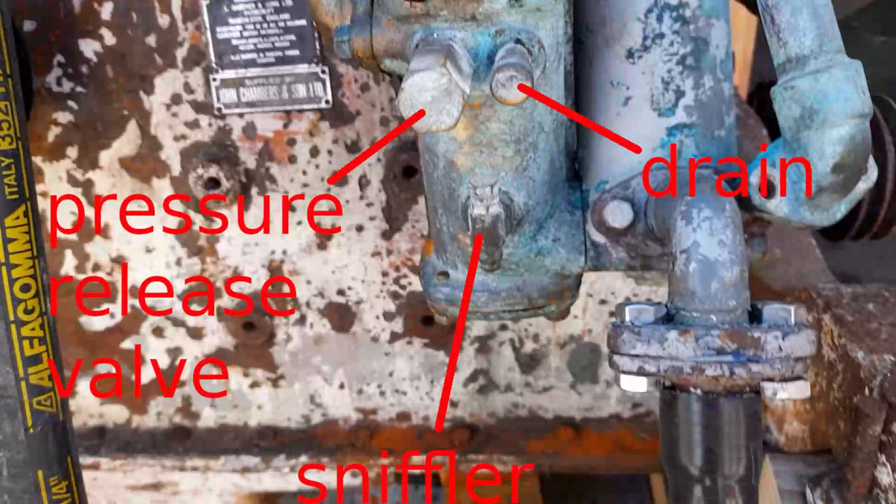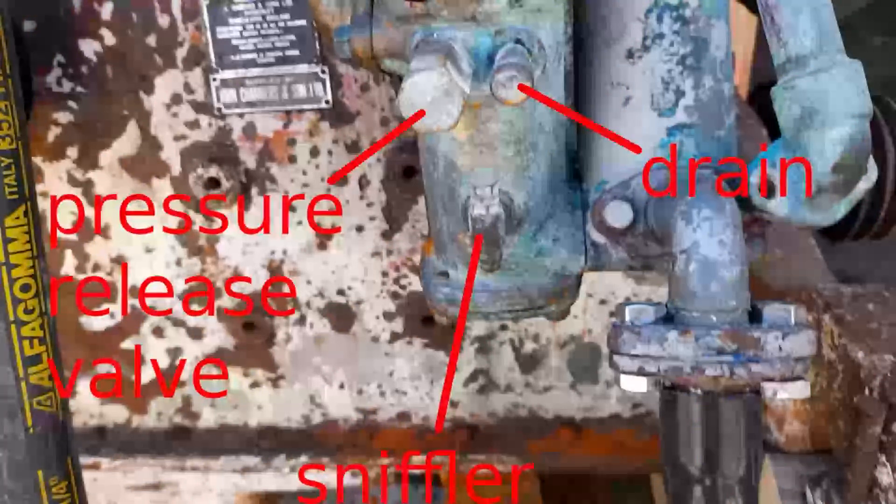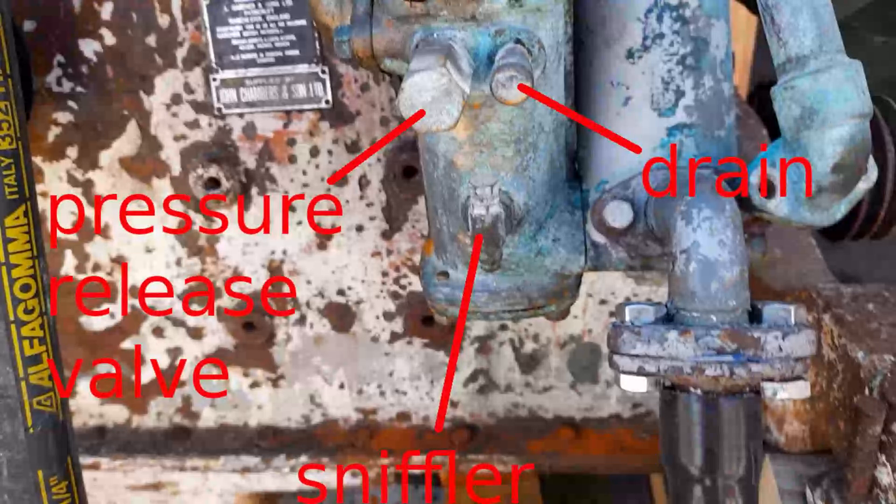There's also a drain point where you can drain the output chamber. And there's a sniffler valve. The sniffler valve is really quite important because it allows air in certain circumstances to enter the pump. Air is very important here because water is incompressible - if there's no air in the system, the water will not compress, it will not allow the valves to lift or operate. So that's why a certain amount of air is important.